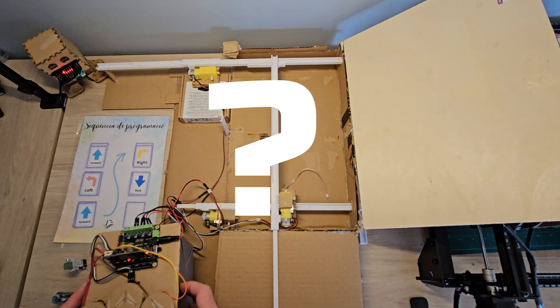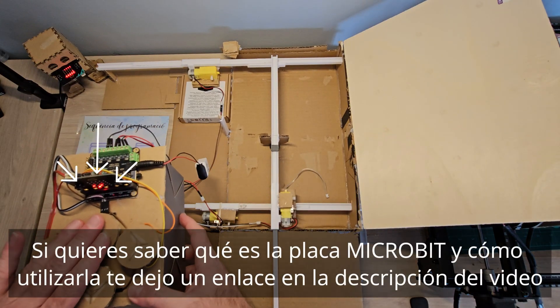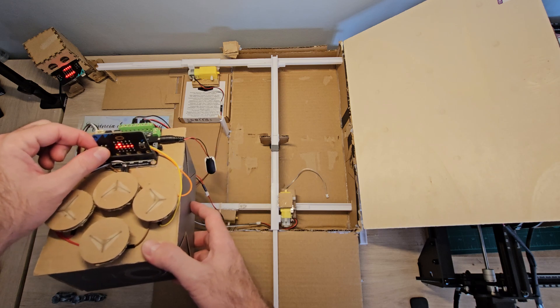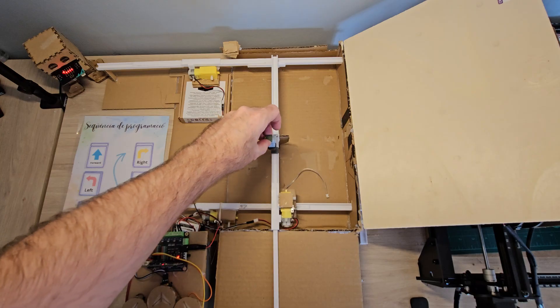But how can these motors make our character move? These buttons that we have connected to the Microbit are programmed so that when they press them, they will turn the motors, and these are, at the same time, the rails that make the iman that we have connected move our character.